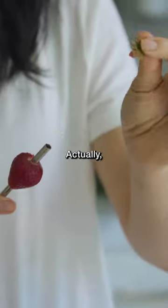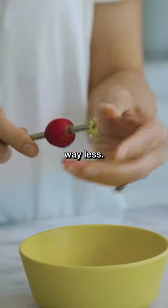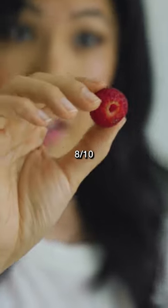Aha! That's cool. Actually, it took out way less. I give this hack 8 out of 10.